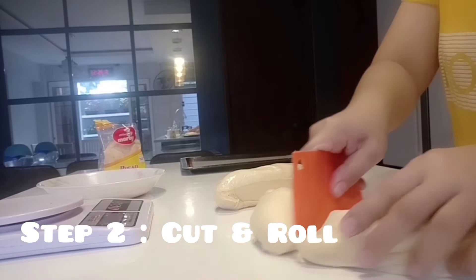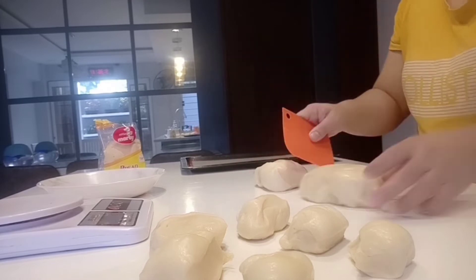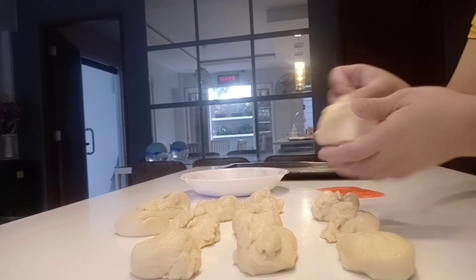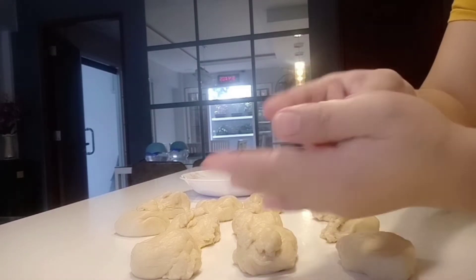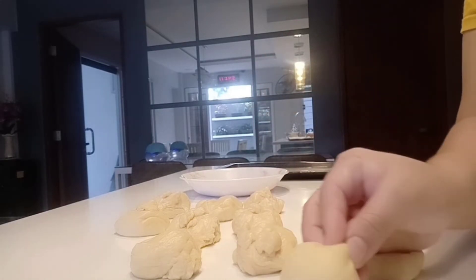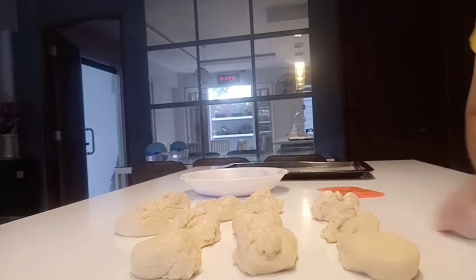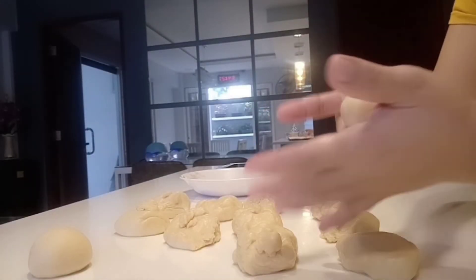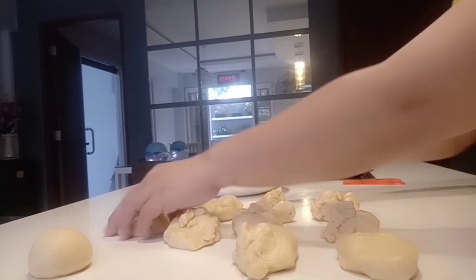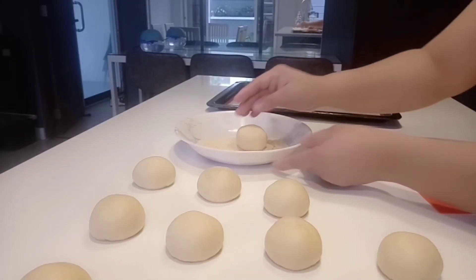On a lightly floured surface, transfer the dough and divide it into 12 pieces. Shape each piece into a ball and roll in breadcrumbs to coat.